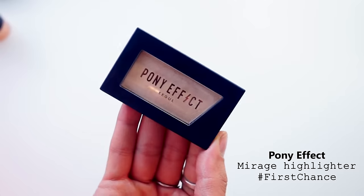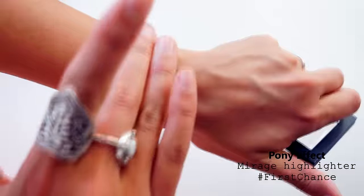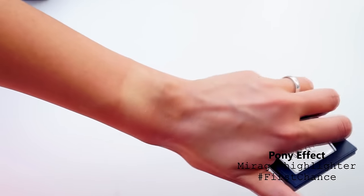Now it's time for a real powder highlighter. I'm going to use the Pony Effect Sol Mirage highlighter and the shade name is First Chance — it's a warm peachy gold shimmer. I love gold and it gives you a beautiful destiny gold shimmer. I'm going to apply this on the highest point of my cheekbone.